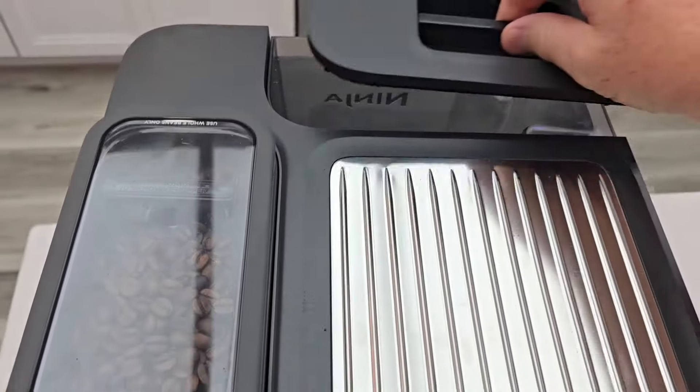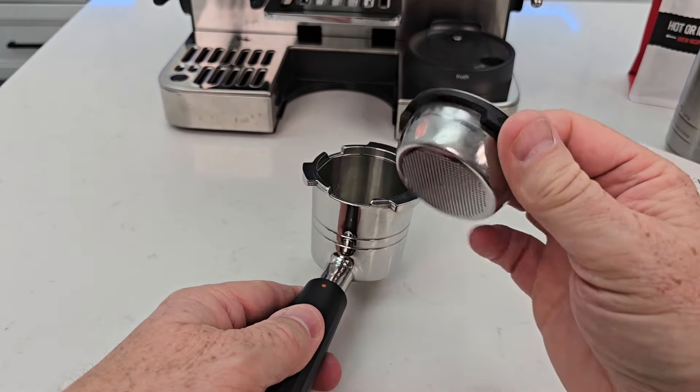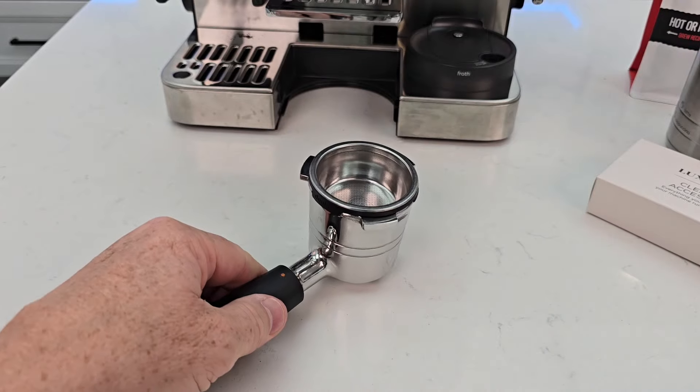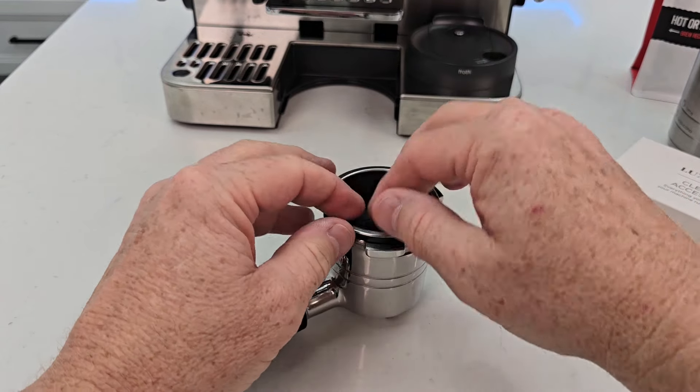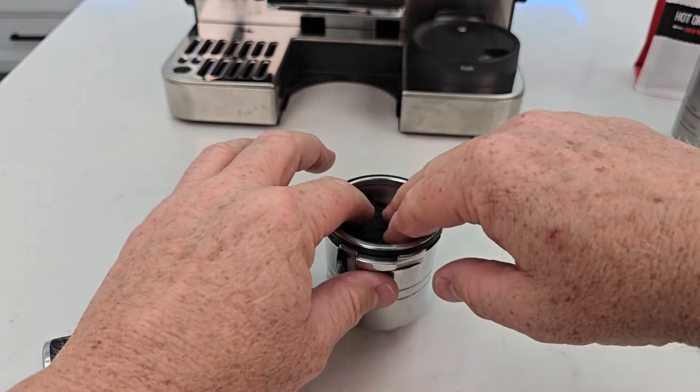Make sure your water reservoir is completely full — that's very important. Grab your portafilter and you're going to be using the double basket. Put the double basket in all the way. Now you're going to place the cleaning disc in, and make sure this little handle is in the up position.